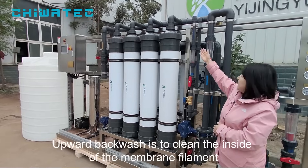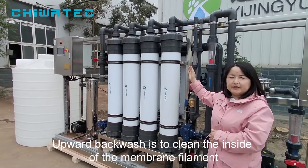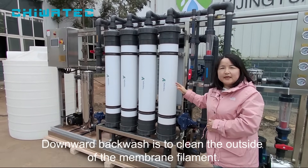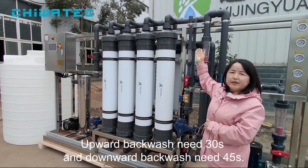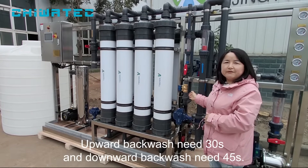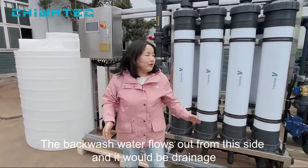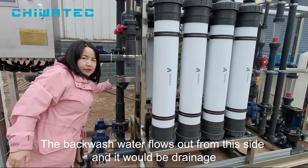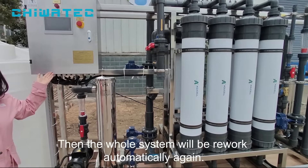The upward backwash is for cleaning the inside of the membrane filament, and the downward backwash is for the outside of the membrane filament. The upward backwash takes 30 seconds and the downward backwash takes 45 seconds. The backwash water drains from this side, and then the whole system will work automatically again.